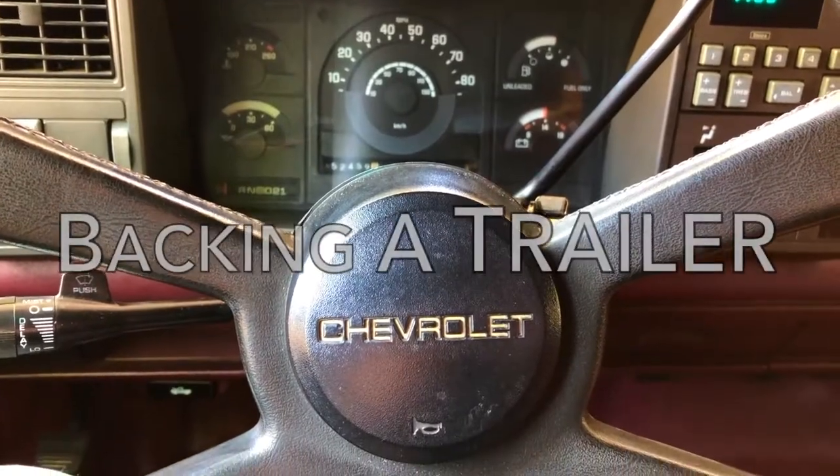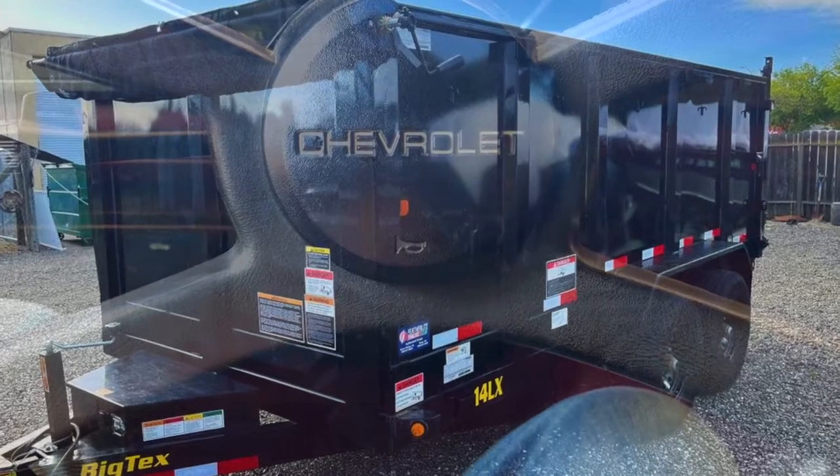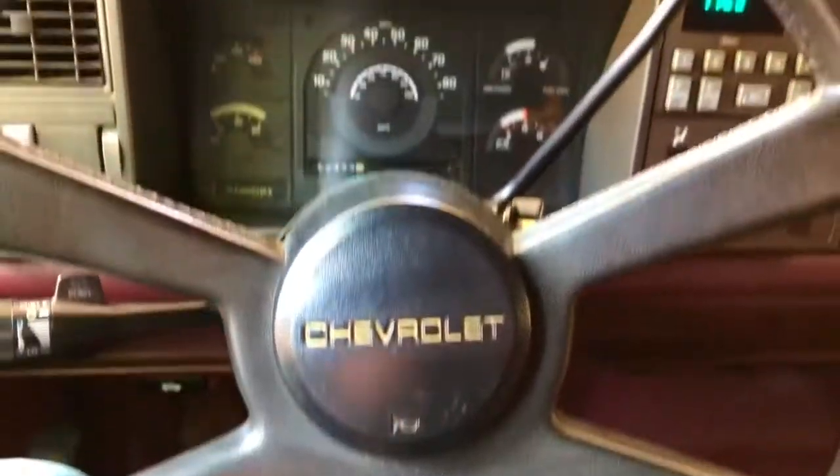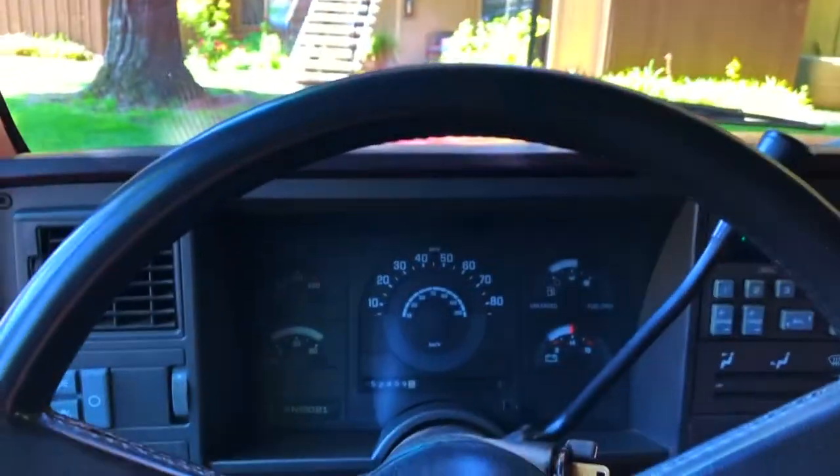Here's a quick easy tip on how to back up a trailer using your steering wheel as a guide. Let's say we want the trailer to go off to the right.